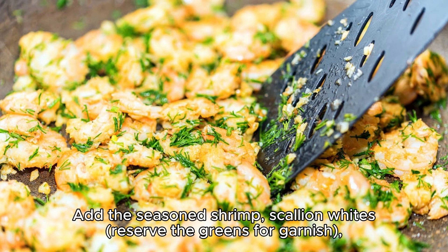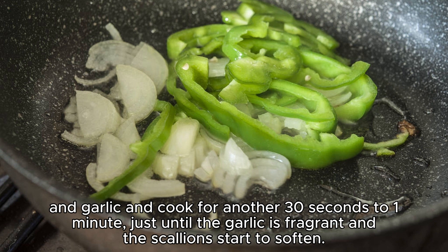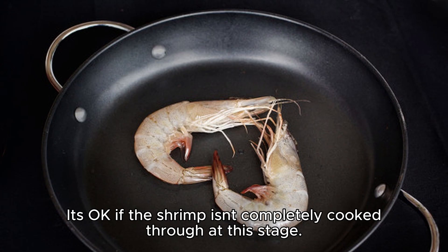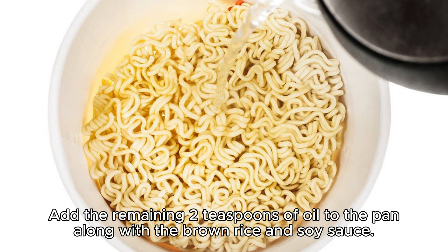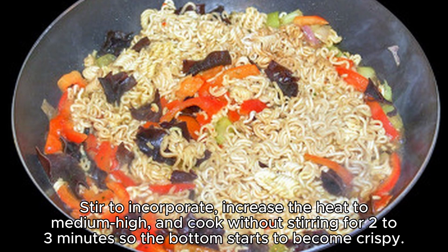Add the seasoned shrimp, scallion whites (reserve the greens for garnish), and garlic, and cook for another 30 seconds to one minute, just until the garlic is fragrant and the scallions start to soften. It's okay if the shrimp isn't completely cooked through at this stage. Push everything to one side of the pan. Add the remaining two teaspoons of oil to the pan, along with the brown rice and soy sauce. Stir to incorporate. Increase the heat to medium-high, and cook without stirring for two to three minutes, so the bottom starts to become crispy.